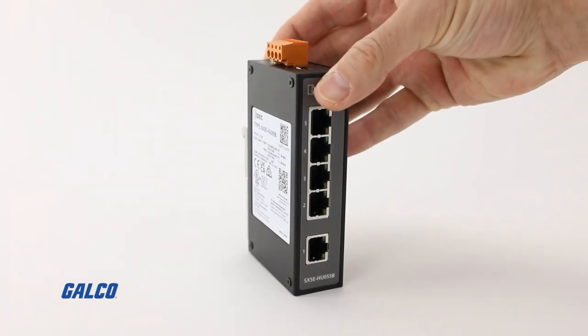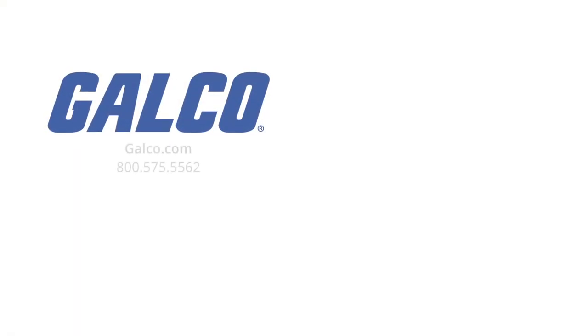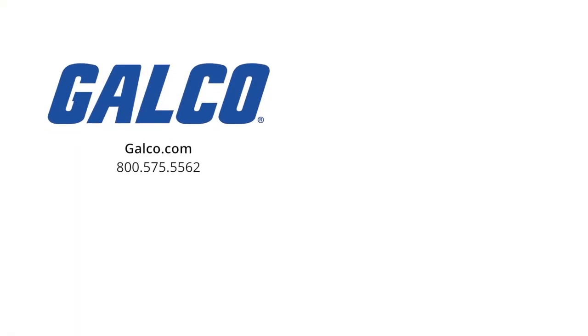To learn more about the SX5E series of Ethernet switches from IDEC, visit us at galco.com. And don't forget to like and subscribe to Galco TV, so you can be notified when new videos are posted every week.